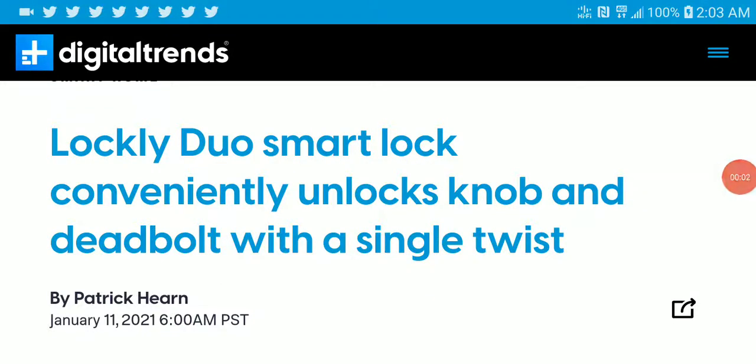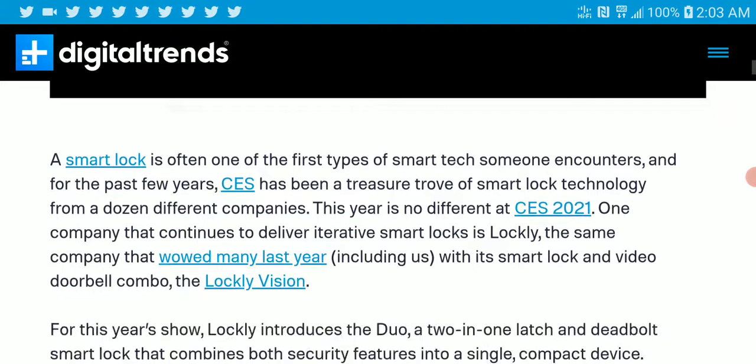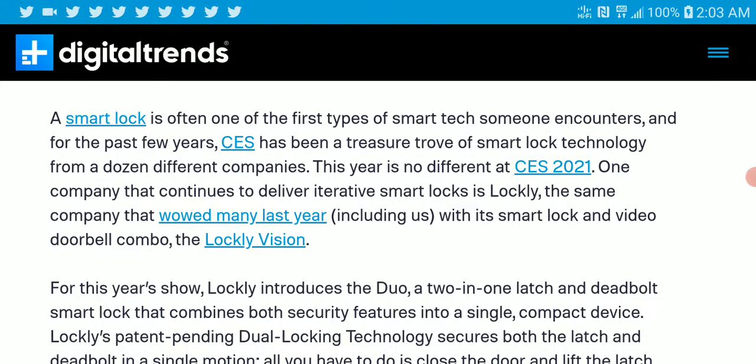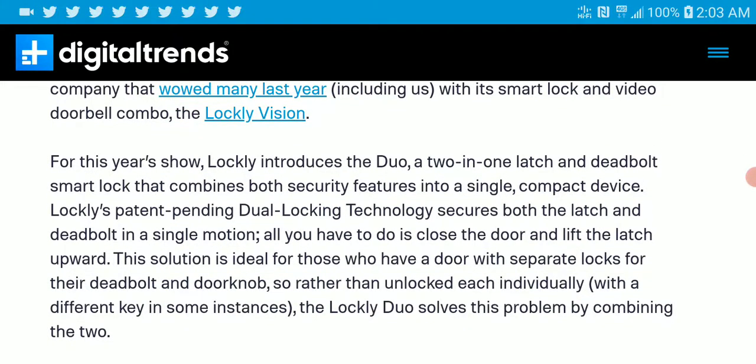Another brand I learned something cool about at CES — the Lockey dual smart lock. It is a very unique lock that you can easily install in your home. It's a smart lock that can be used in most homes. Lockey introduced the dual 21 large deadbolt smart lock.